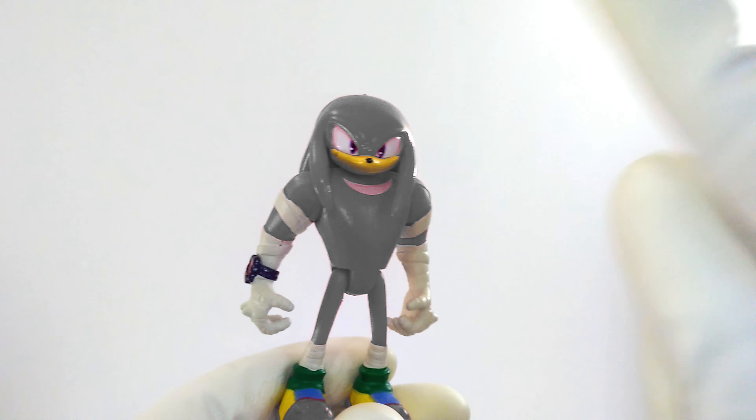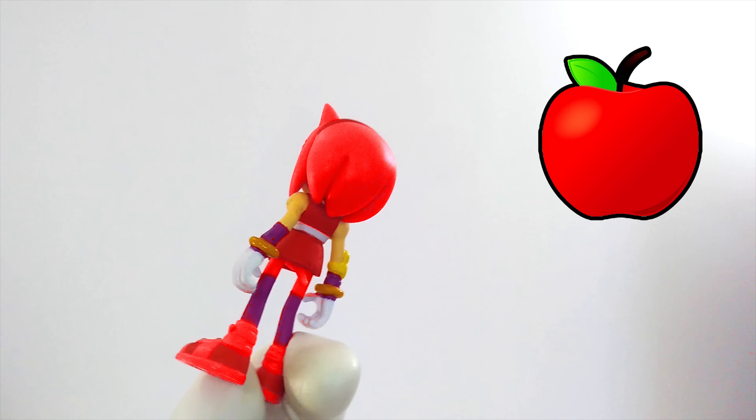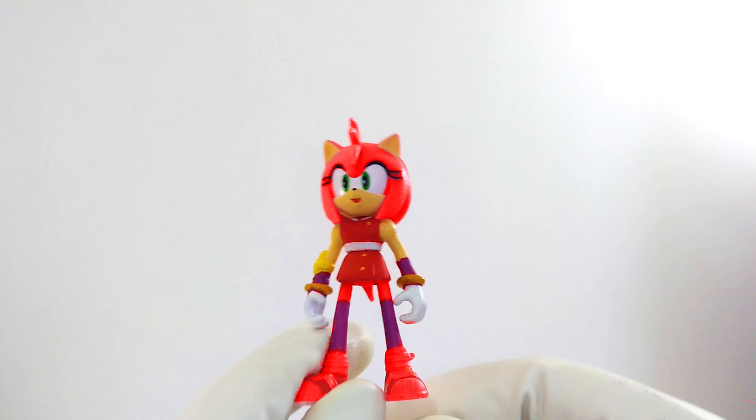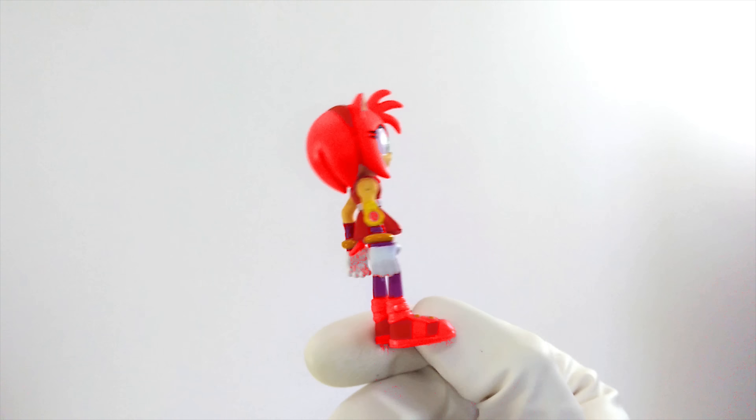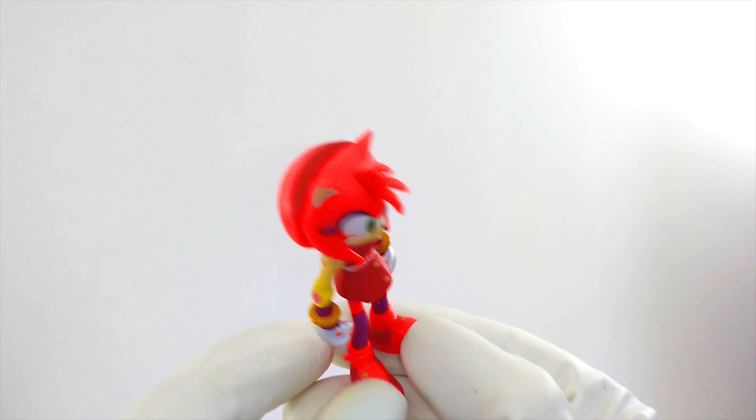Good job, we got Knuckles back to his regular color. Let's see who's next. Now it's Amy Rose's turn. What color should Amy be? Definitely not yellow like a banana. Let's try something else. Maybe red, like an apple. How does Amy look in red? Is that the right color? I don't think so. I think Knuckles is the red one, not Amy.